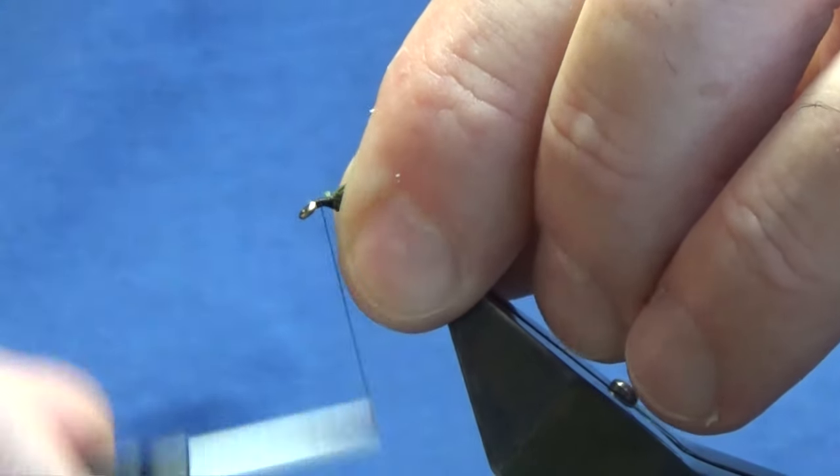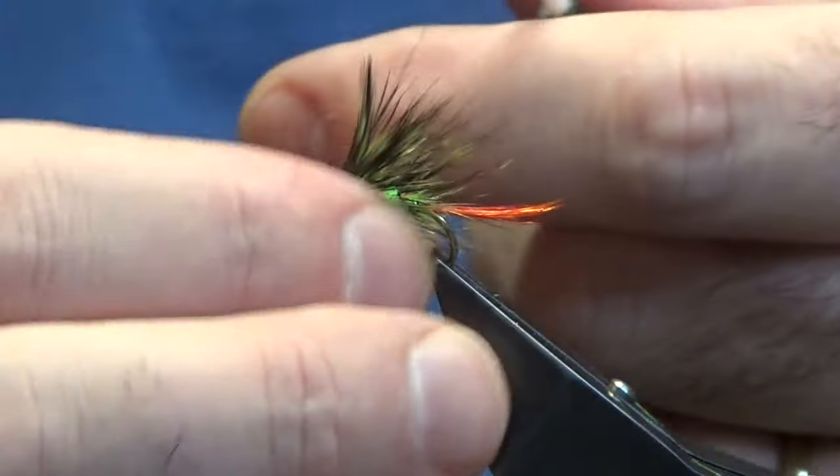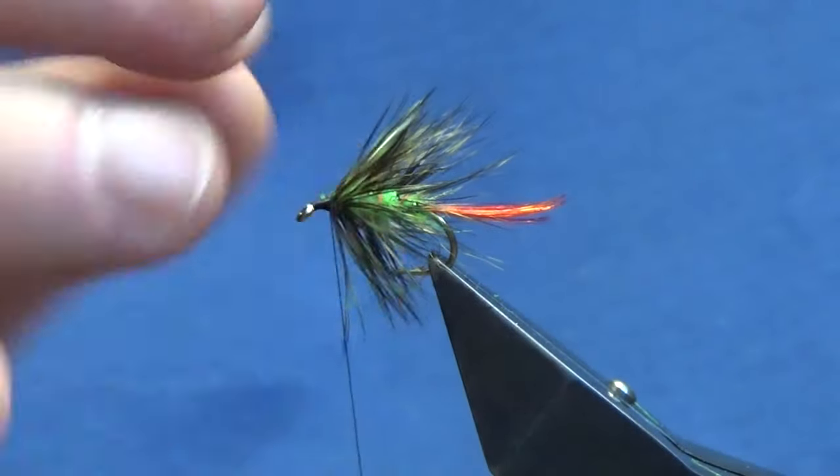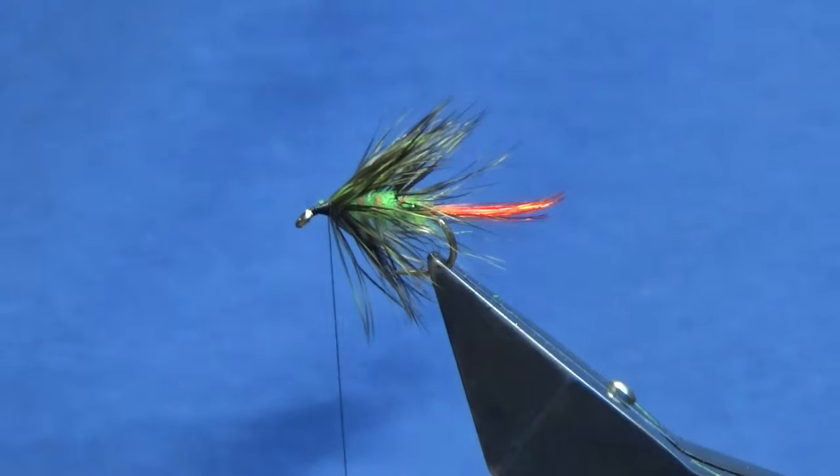Now I'm going to run my thread down to the eye and back up tight against the front hackle.